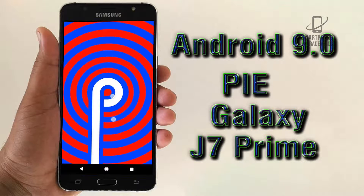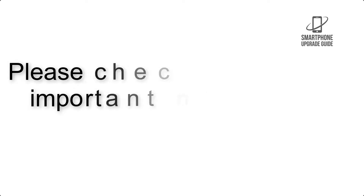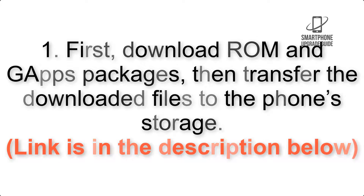Install Android 9 Pie on Samsung Galaxy J7 Prime via Lineage OS 16. Please check the description for important notes and all the download links. First, download the ROM and GApps packages, then transfer the downloaded files to the phone storage. Link is in the description below.